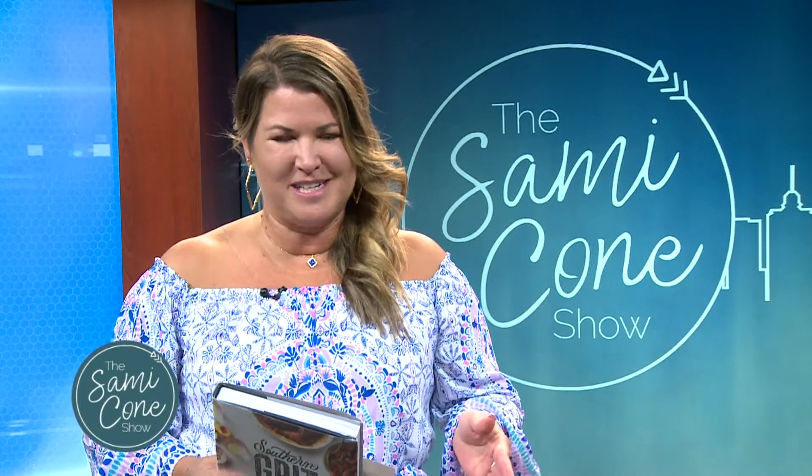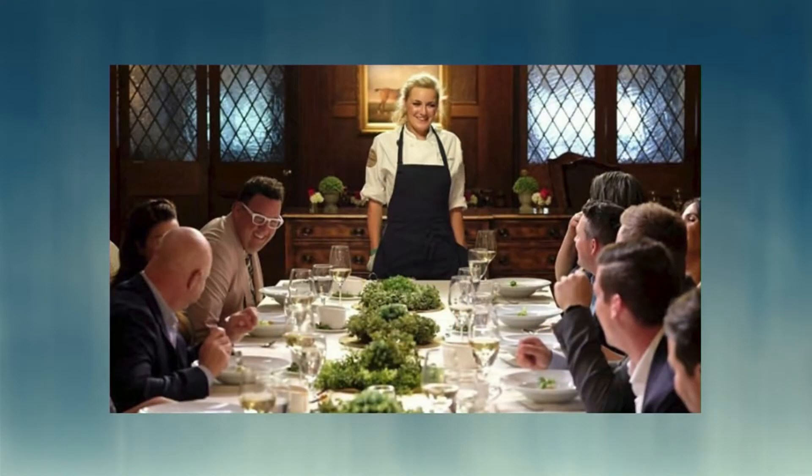If anyone can help us multitask and simplify meal prep, it's the winner of season 16 of Top Chef, Kelsey Barnard-Clark. Welcome to the Sammy Cohn Show. Thanks so much for having me. Happy to be here. I'm so excited to have you — we're huge Top Chef fans in our family. And I'm still impressed that you were able to not only compete but win Top Chef less than a year after having your first child.